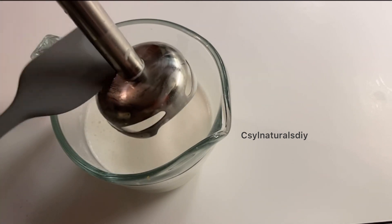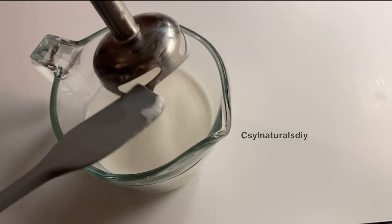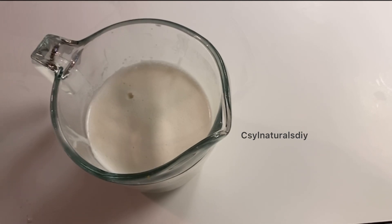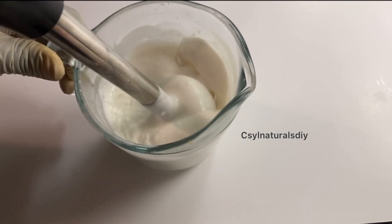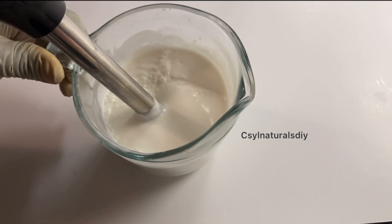At this point I'm going to let it sit and cool down a little, because it's very hot at this point. Here's what it looks like — it has thickened up a little. So I'm going to give it one more blend.